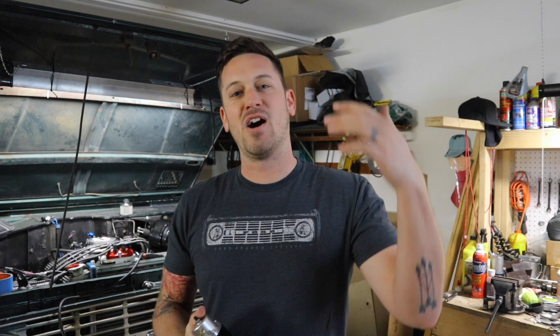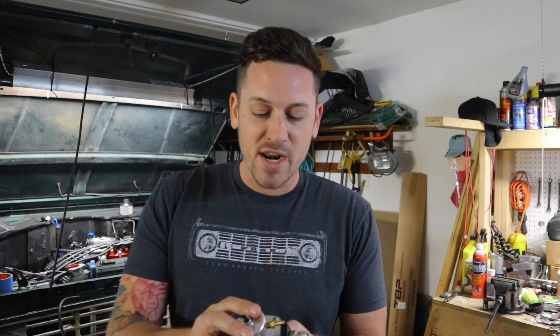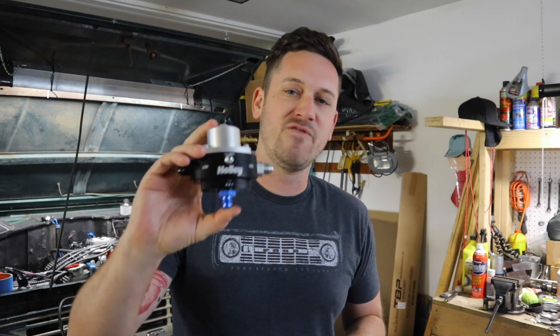So I thought, why don't I just take the Fitek off and install the Edelbrock Proflow? I'm working on that right now and it's going great. But one of the things they required was a fuel regulator. So yesterday I went out and got this one. I'll put a link in the description below to where you can get one from Amazon or anywhere like that. I didn't really know that I needed one of these, so instead of ordering online I just ran to Tennessee Speed Sports up in Nashville and picked this one up.